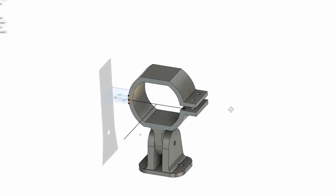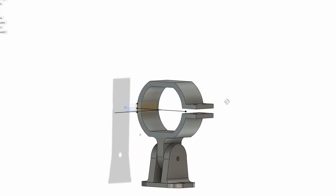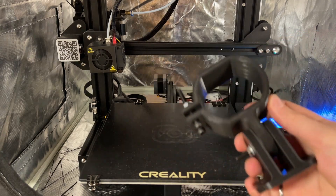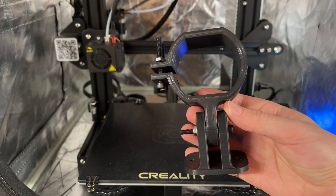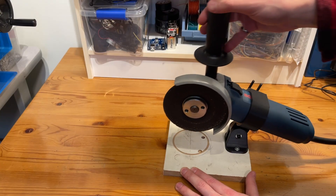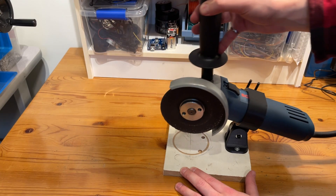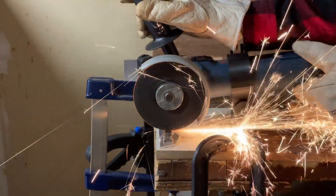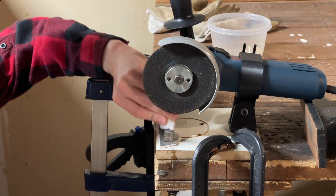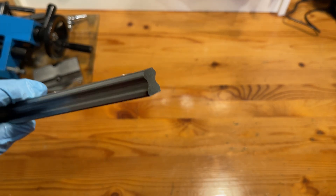I was looking around for a better way and came across a really cool 3D printed angle grinder cutting guide on Thingiverse. I liked the idea, so I designed one in Fusion for my angle grinder and printed it out. I got it assembled and matched to a piece of scrap wood, and I'm pretty impressed with how solid it feels. I clamped it down and started making the cut into the rail, stopping every few seconds to cool the rail with water. The results are way better than what I would have achieved by hand, so I'll call this a win.